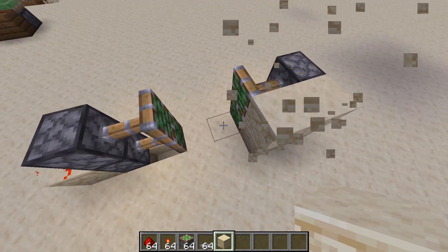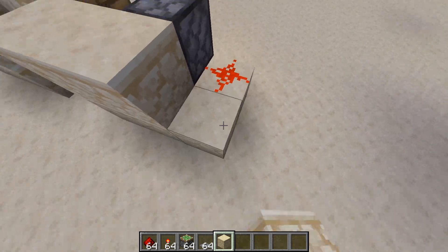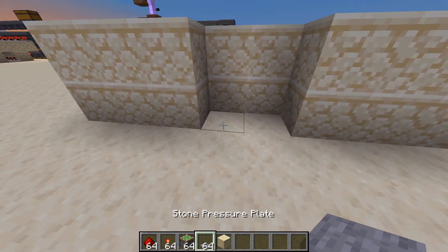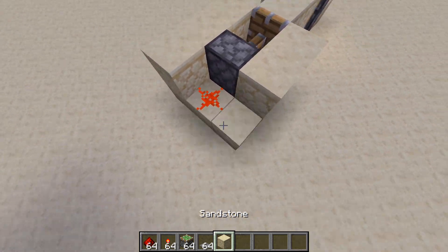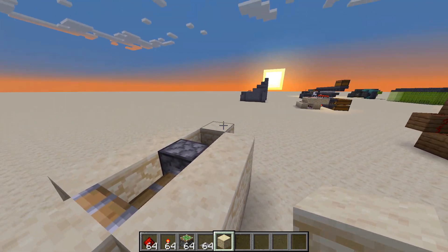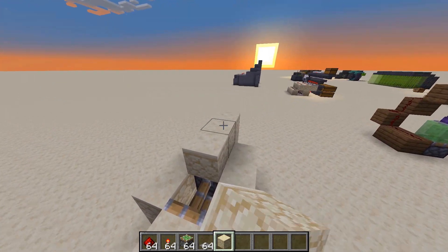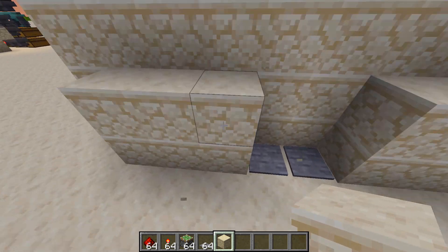Once you have that, you can just cover it up, cover up the scene. Once you have a wall, you can just place down your pressure plate on either side and cover up the rest of it like so. You don't have to cover it up — I'm just covering it up so it looks better.